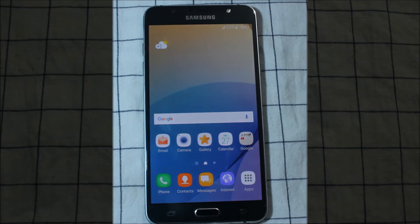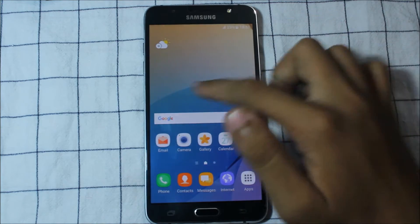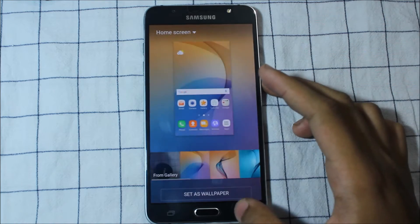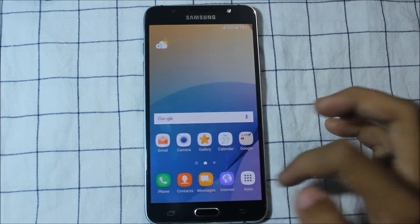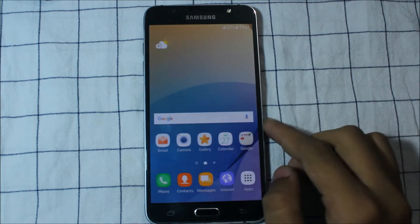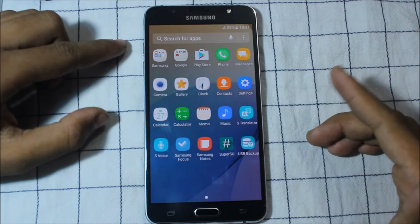The phone has booted up and as you can see there's the new A8 launcher, along with some J7 Prime wallpapers. The icons are also graced with the new A8 style. The gallery is also graced, so we get a very new experience. The calendar icon is also graced.